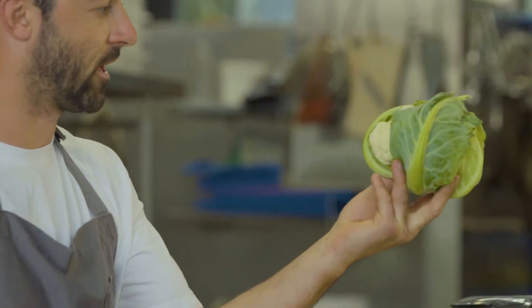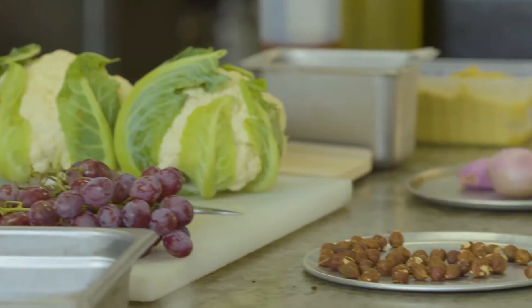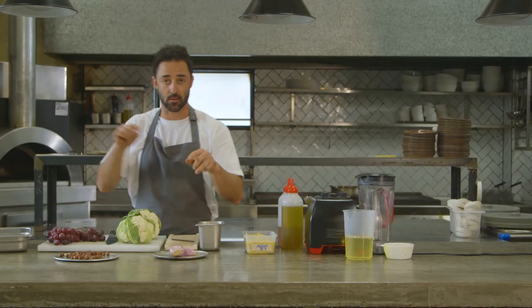We're doing the roasted cauliflower salad — we're going to bang it in the wood oven until it's nice and black and charred. Then we're going to serve that with some pickled grapes, some roasted hazelnuts, some echelots, and parsley. And that's it.